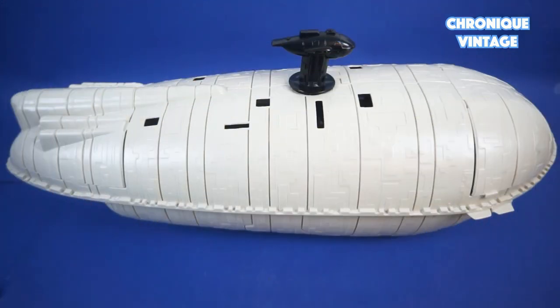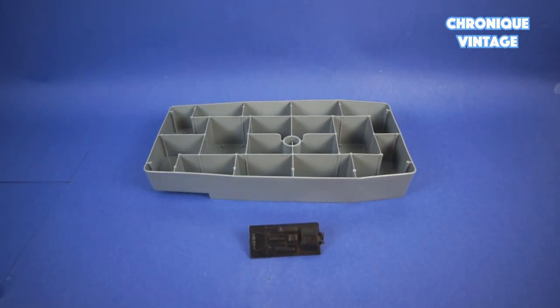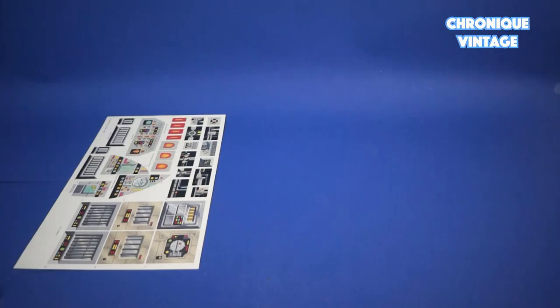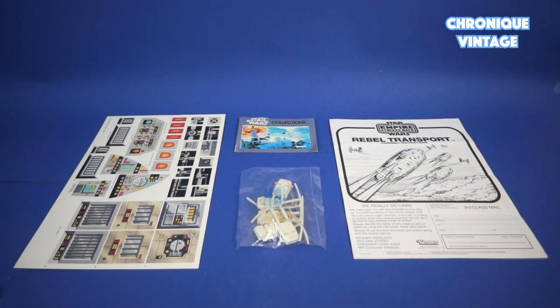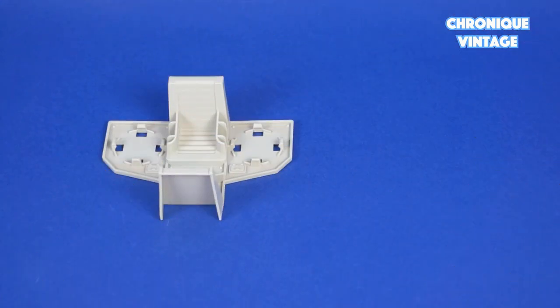Inside the package you will find one vehicle, one crew chamber, one hatch door, three bags of accessories, one label sheet, one catalog, one instruction sheet, and one action figures accessory baggie. Inside the first baggie you will find one gunner seat base and two laser cannons.